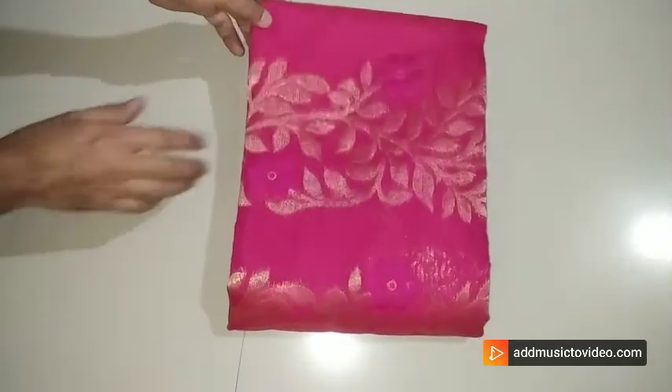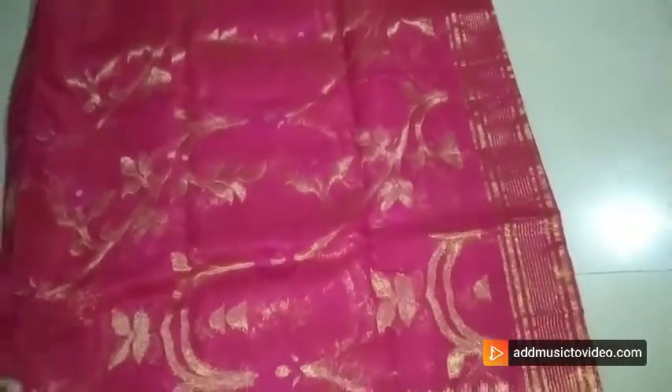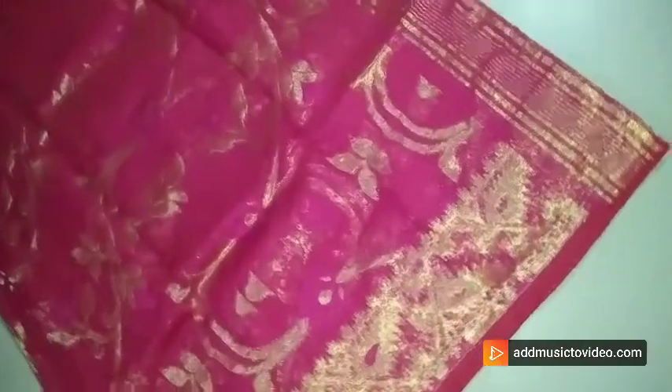Hi, hello everyone, welcome to Alamkrita Boutique video. Srila once again from Alamkrita Boutique. Today's video you are watching a soft jamdani sari. It's a soft dhakai jamdani sari without BP.